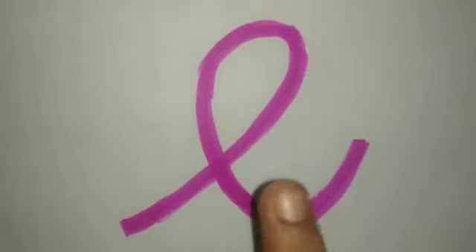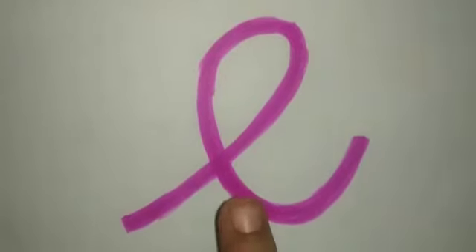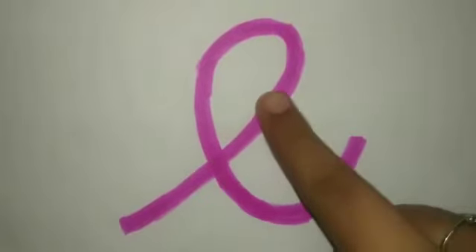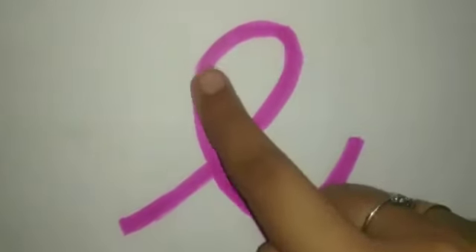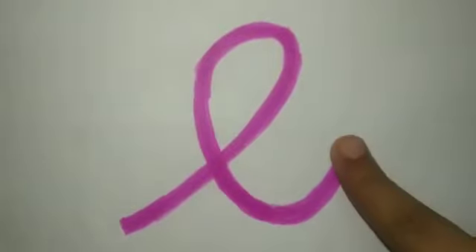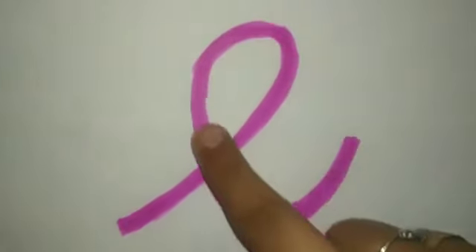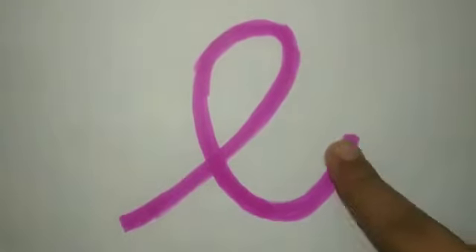Children, we are going to practice the small katsu letter E using our finger. This is small katsu letter E. The sound of this letter is Y.